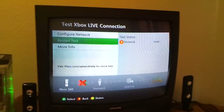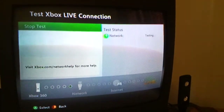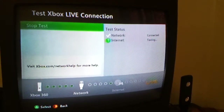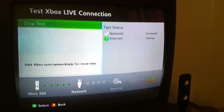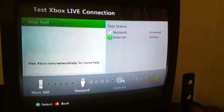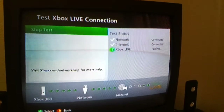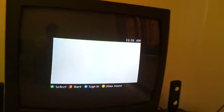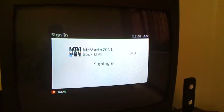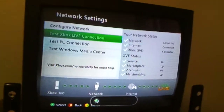You can come back over here and retry the connection. And that's it — it says we're connected. If that's not enough to prove it, I'll even sign into my profile. There we go, now we are connected to Xbox Live.